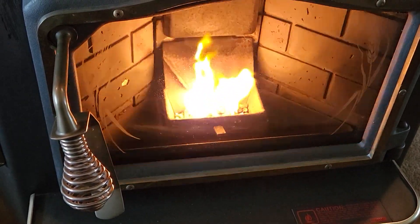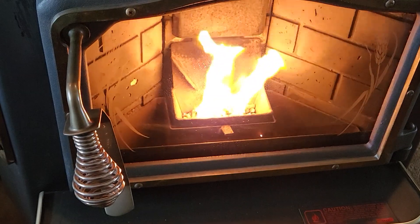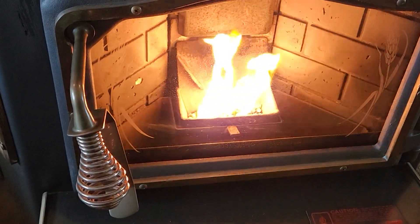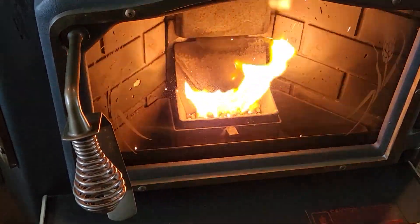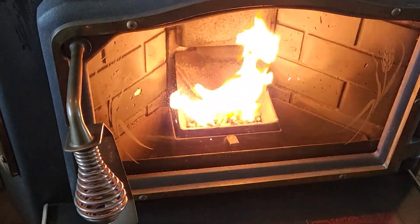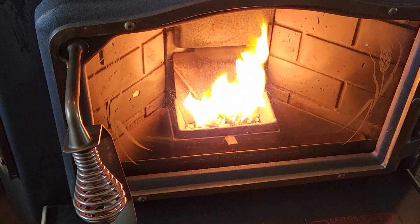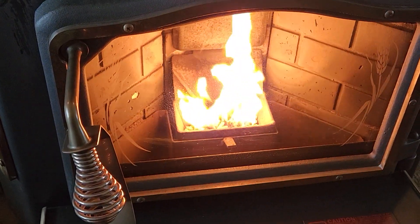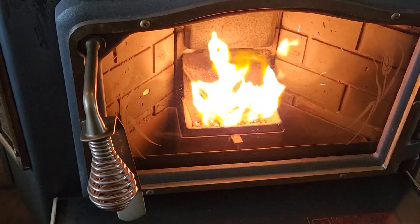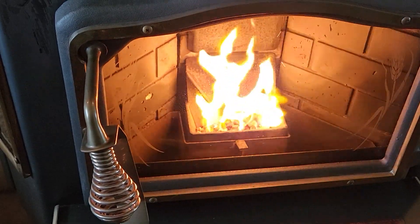We've got a lot of storms coming right now and we lost our power today, so this won't work if you don't have power to get this thing started. And if you lose power it will shut itself off too — so it's kind of a bummer. But that's how you start a Country Flame pellet stove. I'm not sure how old this thing is, at least 30 years old.